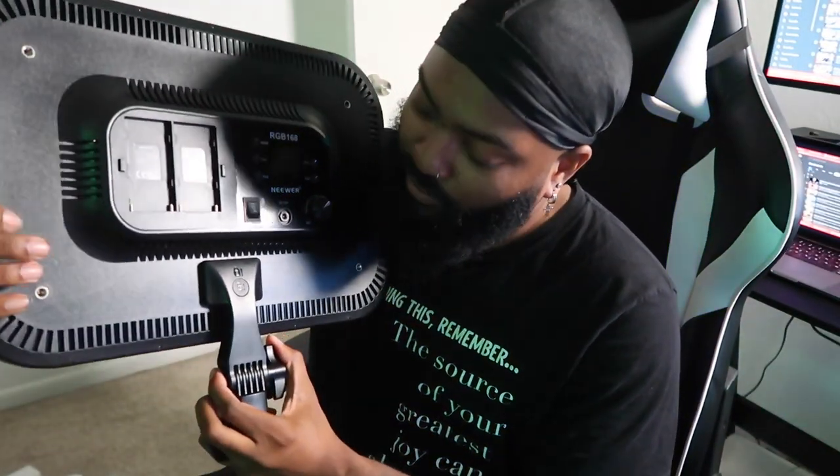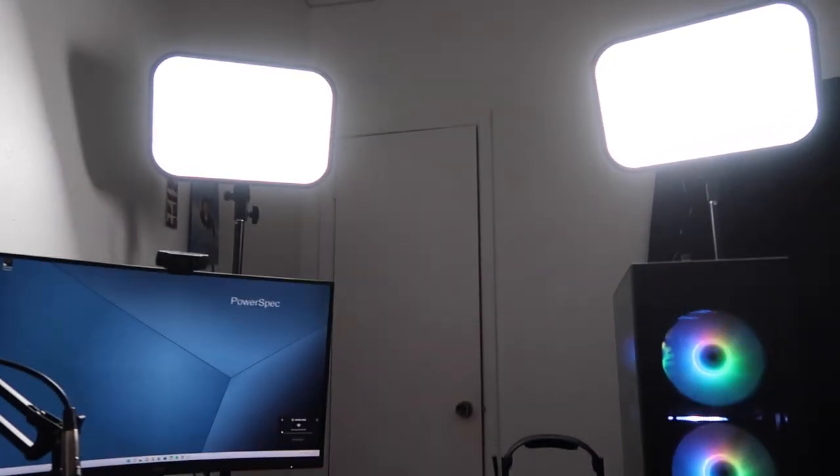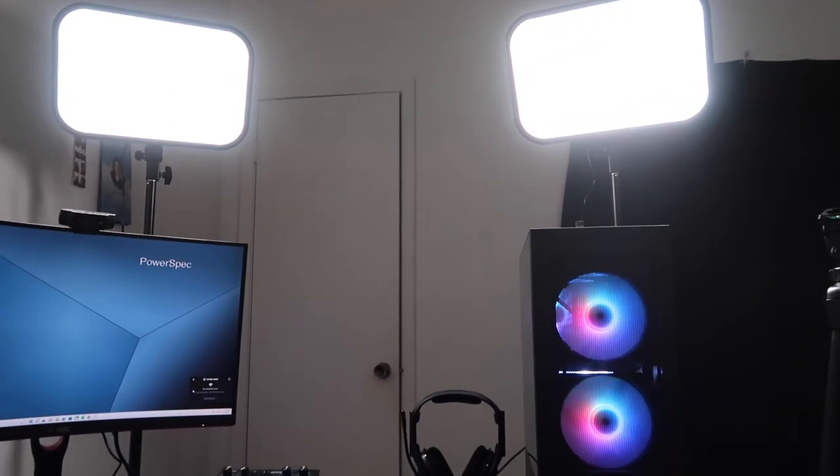Setting up the lights is pretty simple — it just kind of locks into place, and if you want to remove it you just press the button, slide it up and slide it down, and you'll be able to unlock it. I've got them set up now.